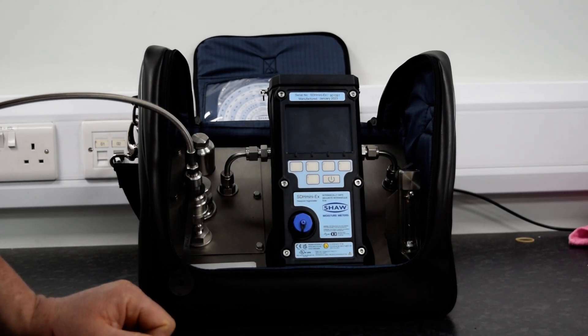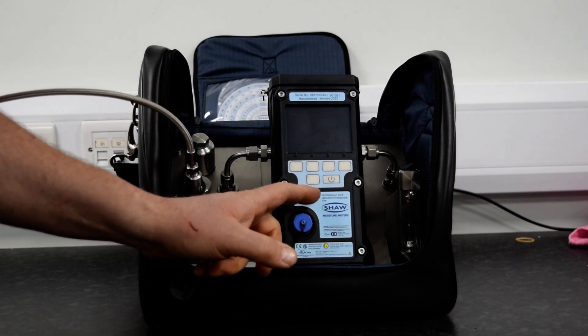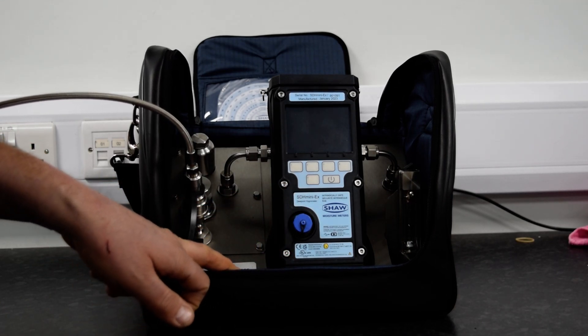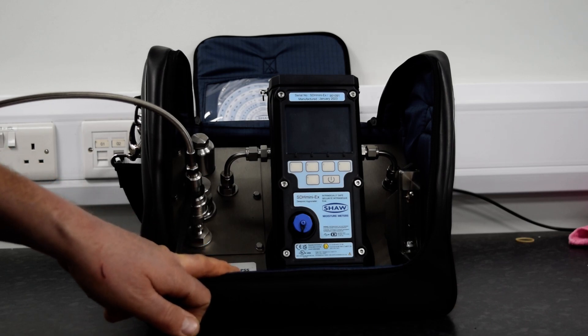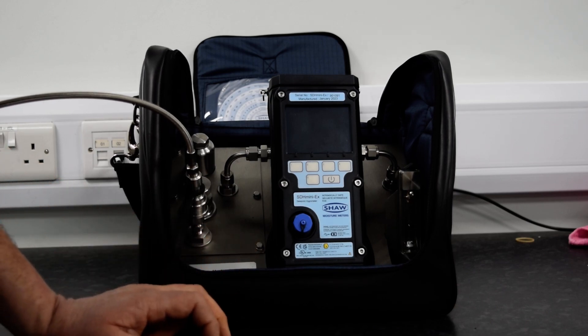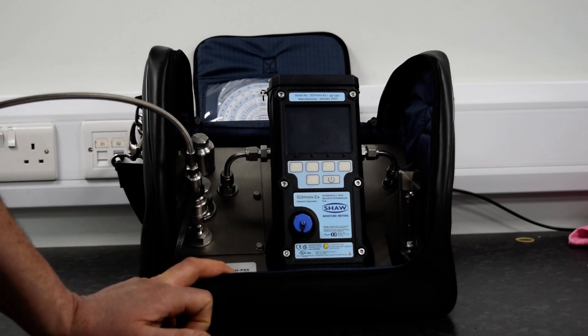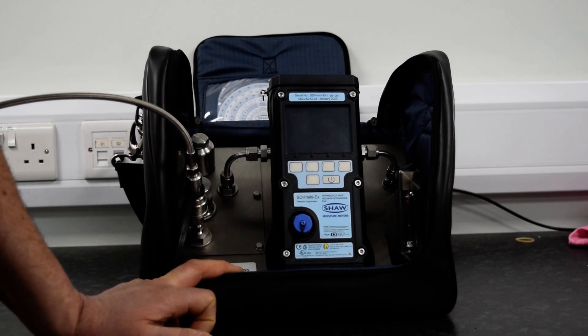Hello, today I'm going to show you how to use the Shaw SDH Mini with the Shaw SDH portable sample system. The sample system offers a very easy, safe solution for the end user to be able to take a safe, quick reading on their gas whilst in the plant.